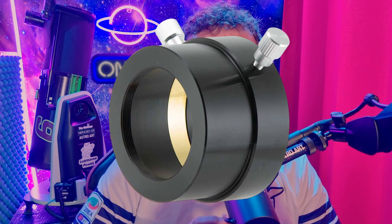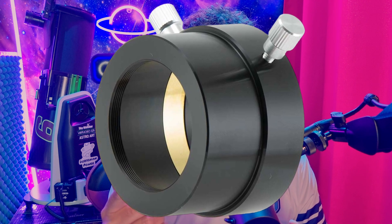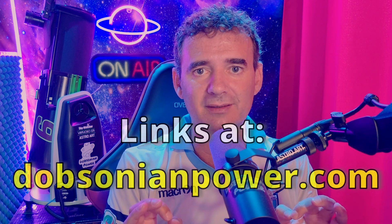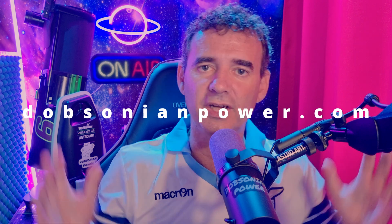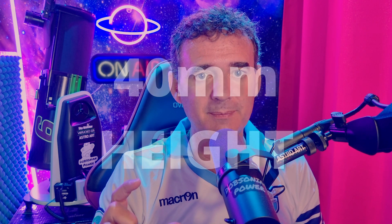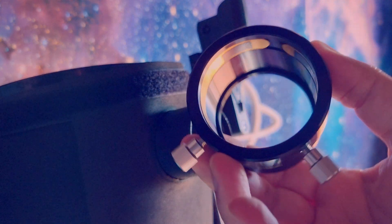Basically I use this 2-inch extension with a characteristic: it doesn't have the down barrel, so it's like cut, and with M42 thread inside. I will leave you all the links for this project — which requires only 3 pieces and inexpensive ones — at dobsonianpower.com, Virtuoso section of course. So this is the first part that you need: this extension. This one has 40 millimeters, which is a low profile and fits perfectly in this focuser.